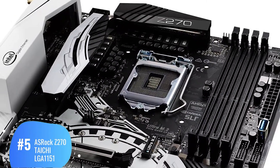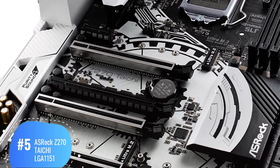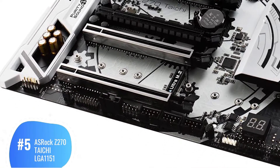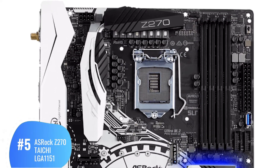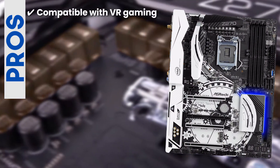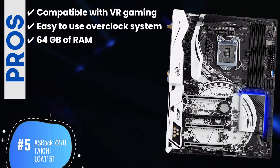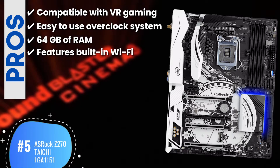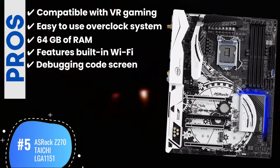This stands out the most due to its relatively cheaper price tag. It offers top-notch features and it's meant for professional use, but still available at a price tag that everyone can afford. People who need to connect their devices to a motherboard wirelessly can make great use of this product. Its pros are: compatible with VR gaming, easy-to-use overclock system, 64GB of RAM which is significantly good, features built-in Wi-Fi allowing versatile connectivity options, and a debugging code screen that proves to be truly helpful for everyone.